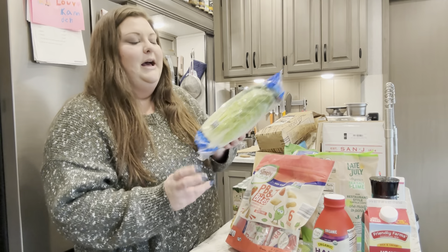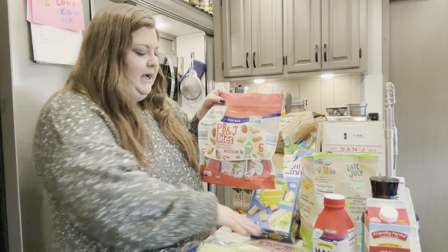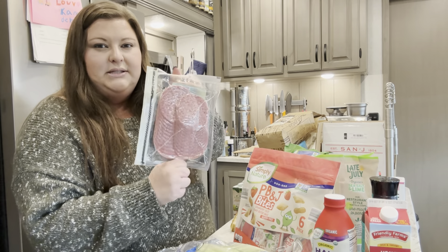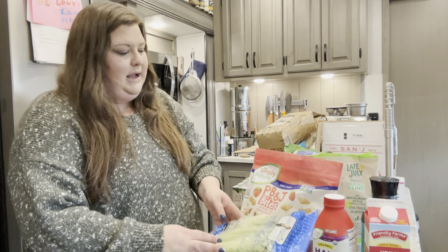I got some organic romaine lettuce from Aldi. I also got some hard salami — this is mainly for my son's lunches or for us to snack on with crackers. We love salami.